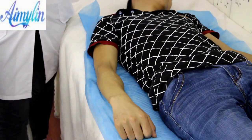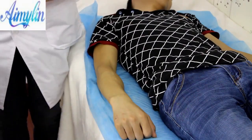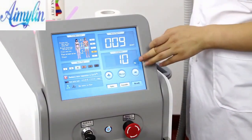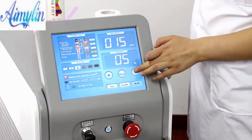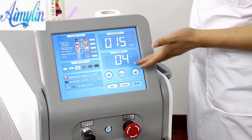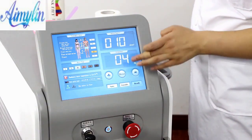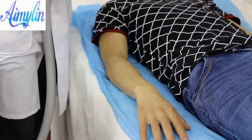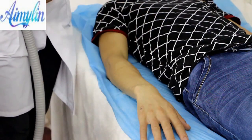Now we use the second motor to operate the diode laser. Suggest starting from frequency 4 and energy density 10, then adjusting to 8 according to the customer's feeling. After adjusting the energy, click Start to operate. This operation mode does not need gel — keep the skin in a dry condition.